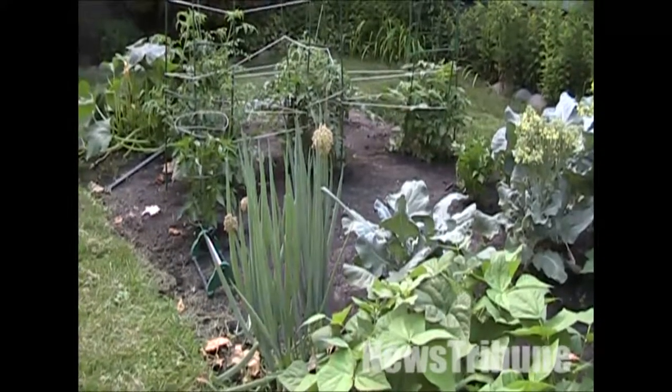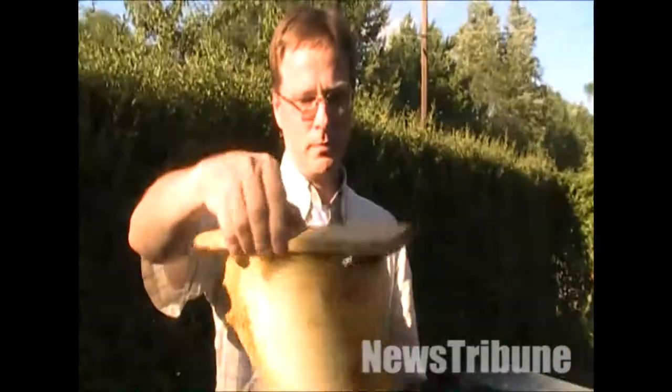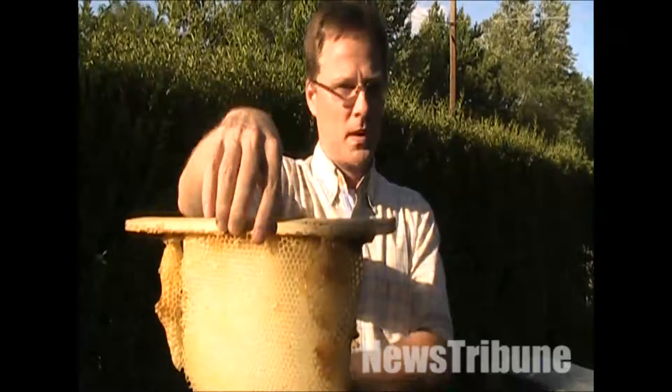I'm also a gardener so I like to have bees help pollinate the trees in our garden. The different pollen will affect the taste of the honey. A lot of farmers will have beekeepers bring their hives to an apple orchard in the springtime and that will give you apple honey. The same thing with oranges — you can get orange-flavored honey.